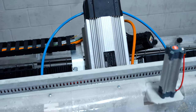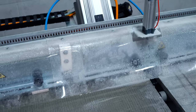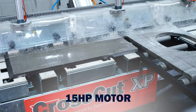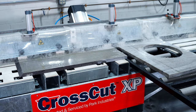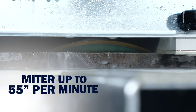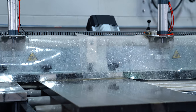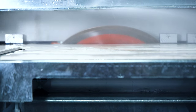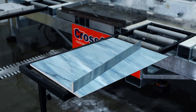The CrossCut XP is ramped up with extra horsepower, now boasting a 15-horsepower motor — more than enough juice to miter even the toughest materials. Miter up to 55 inches per minute, depending on the material, and optimize your cutting with its BFD. The CrossCut XP gets busy mitering at top speeds without sacrificing quality.